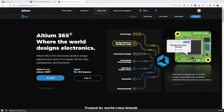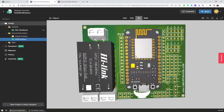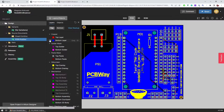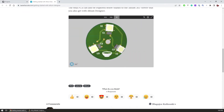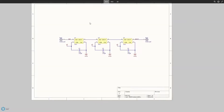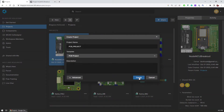Altium 365 is a cloud-based platform that offers a variety of tools for electronic design collaboration and project management. It comes as part of your Altium Designer subscription, and with it you can view, simulate, and test your electronic projects from anywhere using just a web browser. The platform offers collaboration tools for teams, but it also has very valuable features for individual designers like me, which include version control, secure access to design files, and the ability to publicly share PCB designs and schematics.